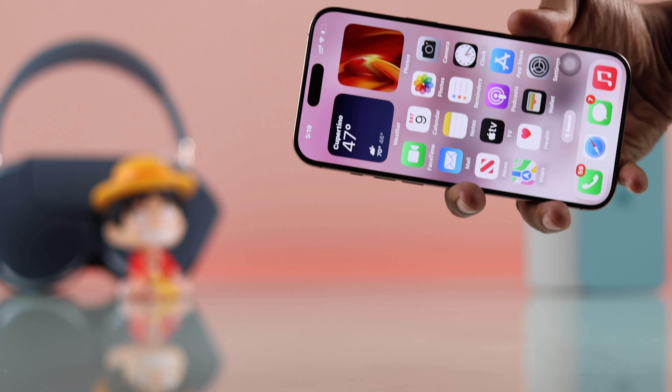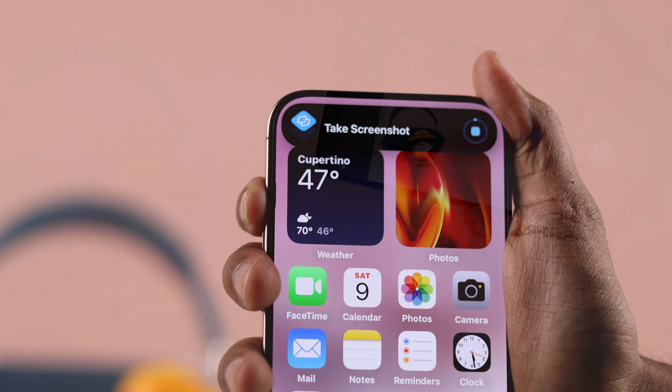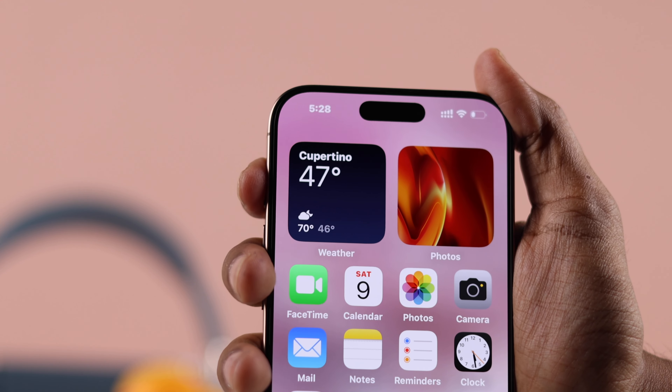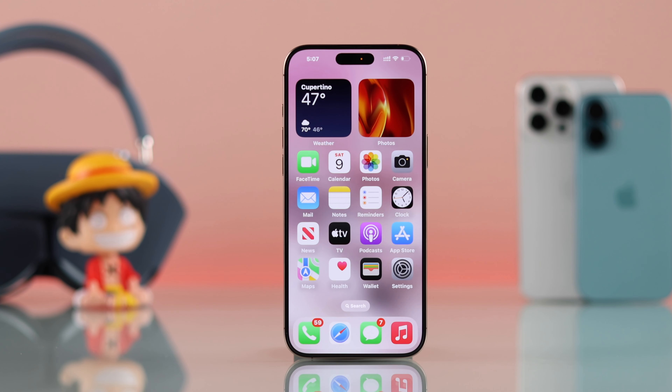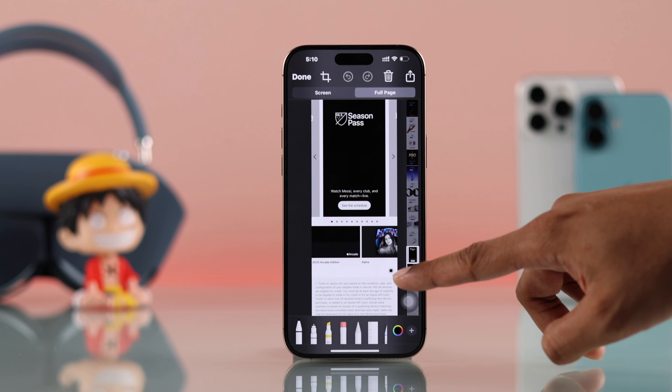Even though you can't use the camera control button of your iPhone 16 Pro Max or Plus to take screenshots, in this video I'll show you six different ways to take screenshots on your iPhone, either by using a button, or touch, or even your voice. In the last section I'll also show you how you can capture a full-page screenshot, so make sure to stay tuned.